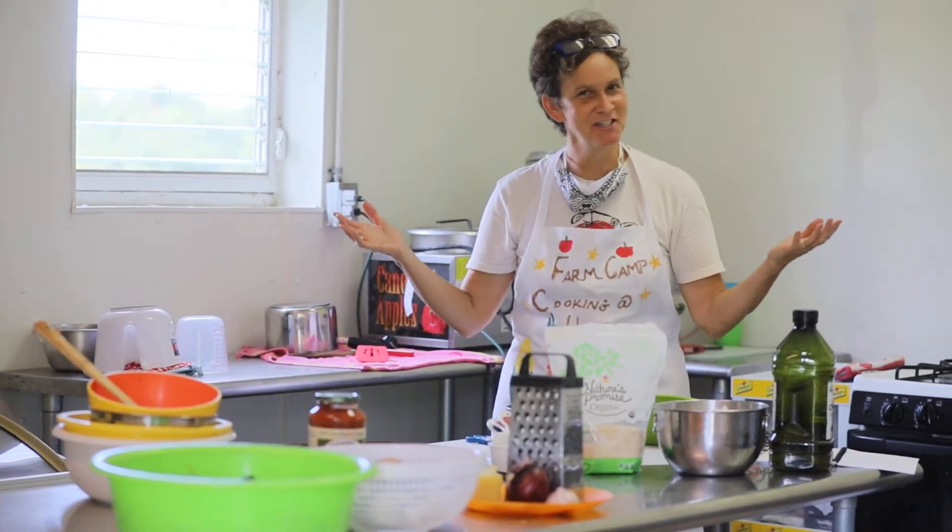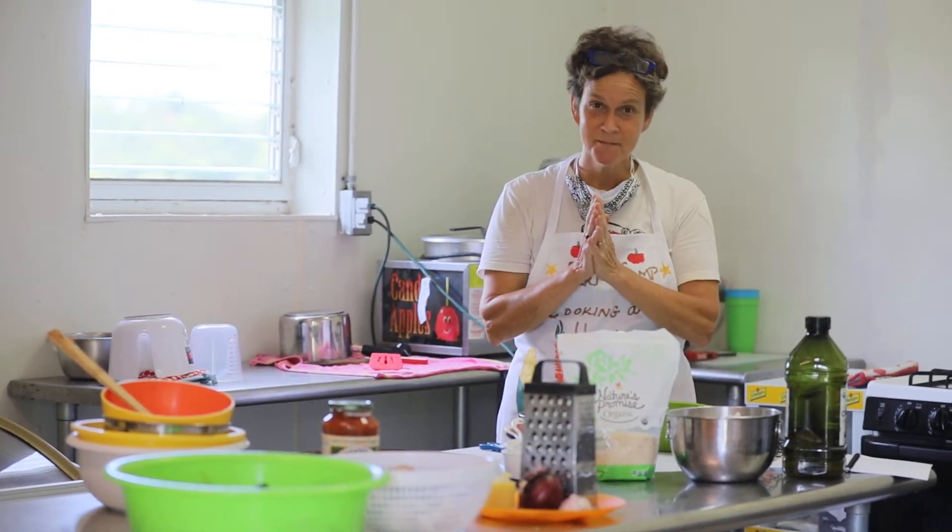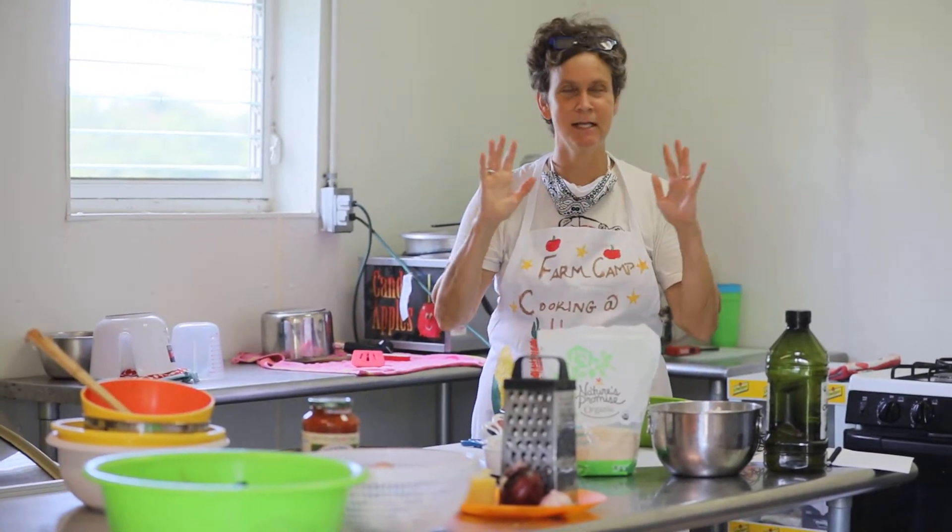Welcome back to the Cider Barn Kitchen for another cooking adventure with Farm Camp Cooking at Home. Today we are going to make our own pizza, and it's going to be a veggie pizza. We got lots of yummy veggies for our pizza today, and I hope you do too.